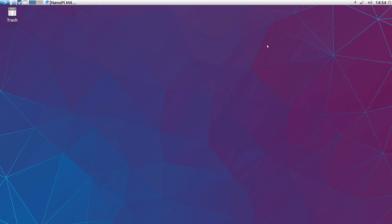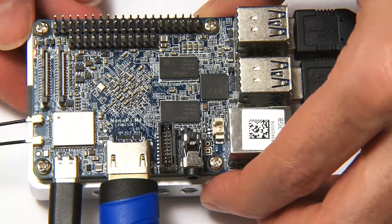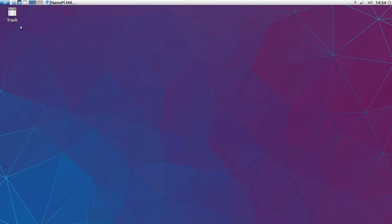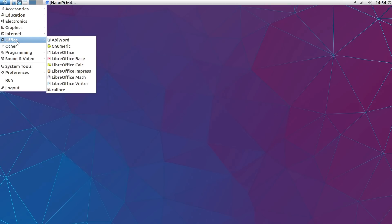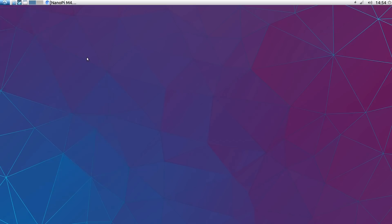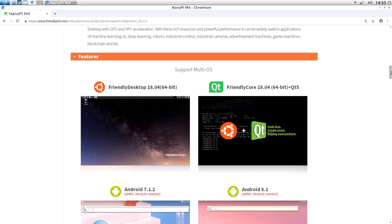Now running Lubuntu on the NanoPi M4. The board's been running for many hours and the heatsink does get fairly warm — not massively warm, just a comfortable warmth — so the heatsink really works. This is a nice install with a comprehensive set of pre-installed software: Chromium web browser, LibreOffice, AbiWord. It's a good starting point for a Linux distribution. We've now looked at Android 8.1 and Lubuntu 16.04, but note that's 32-bit. FriendlyDesktop 18.04 is also available in 64-bit, so I'll download that for performance testing.